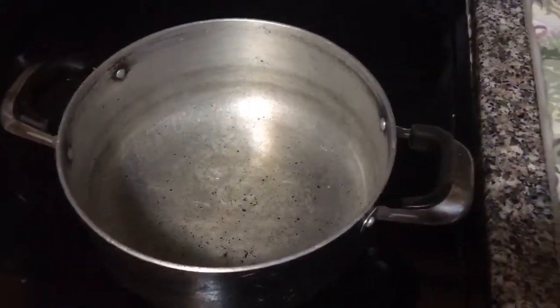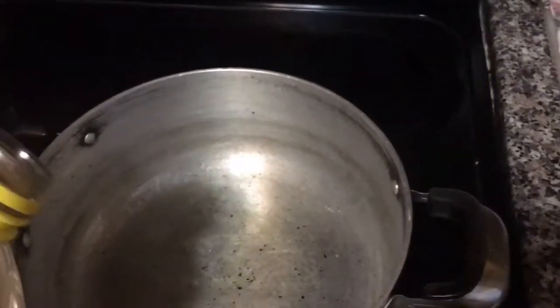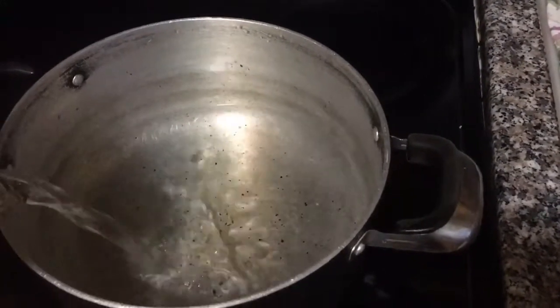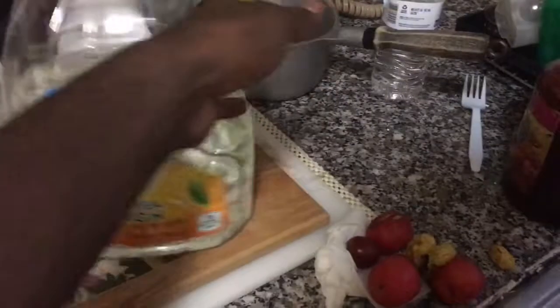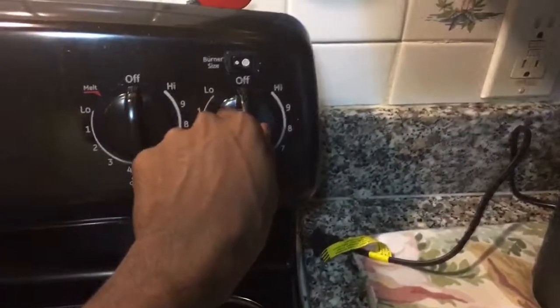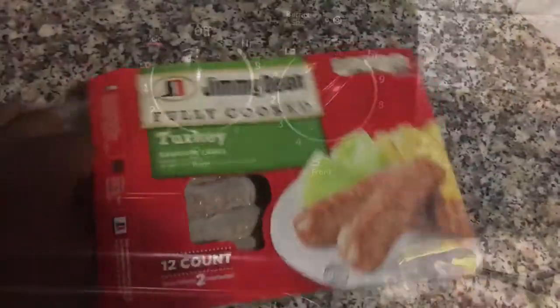Now we're going to add the water to the pot. You don't need a measuring cup because you're just boiling the macaroni and cheese. Just put a good amount so it can boil the pasta. Pour that water — just a good amount. And as you can see, my water is in a sweet tea container. As you watched in my earlier video — sweet tea, Caribbeans. So now you turn the water on high just to get it heated up faster.